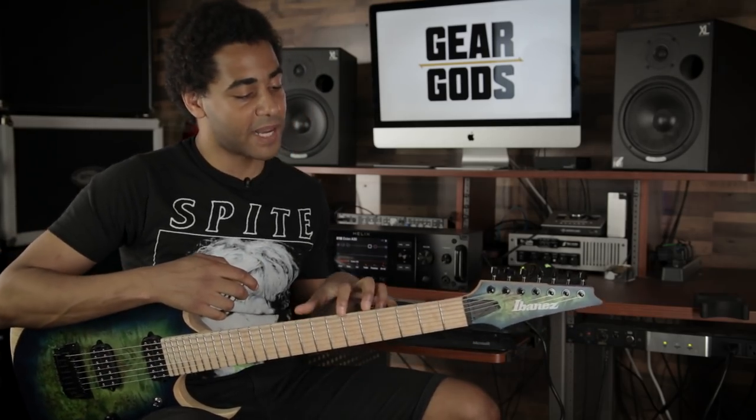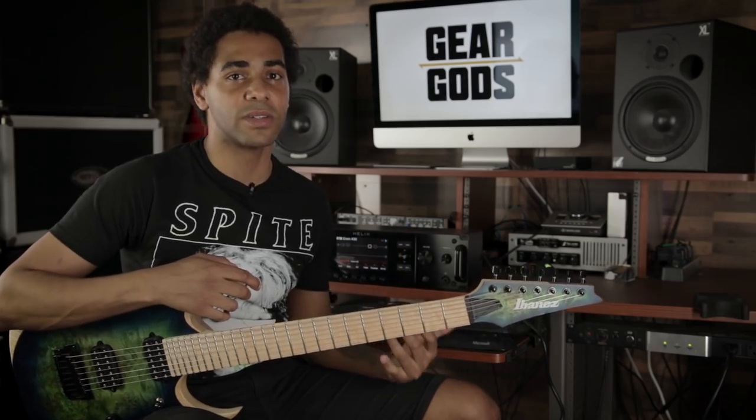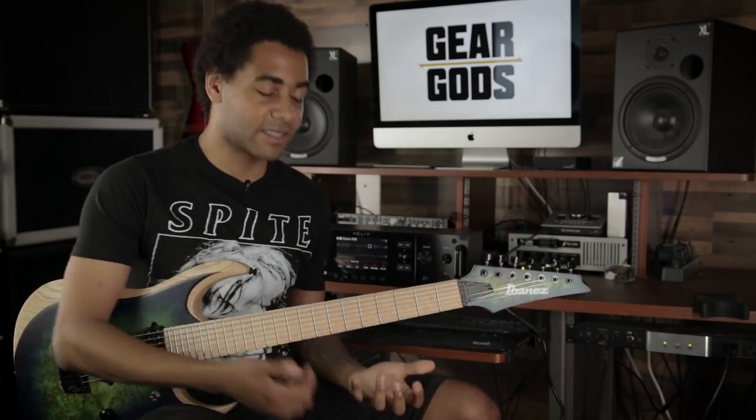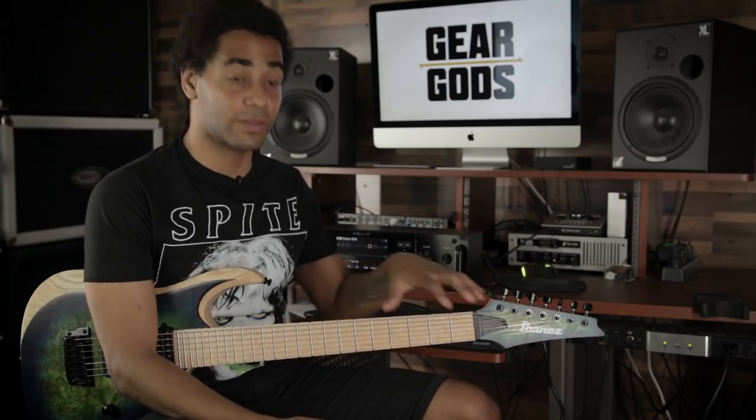It's basically based around trying to break out of scale boxes. That's something a lot of people run into — you'll learn a shape, a scale, a mode, or a sound, but you learn it in one place, and that's not necessarily the most conducive place to making riffs happen, traversing the fretboard, and getting creative with it.